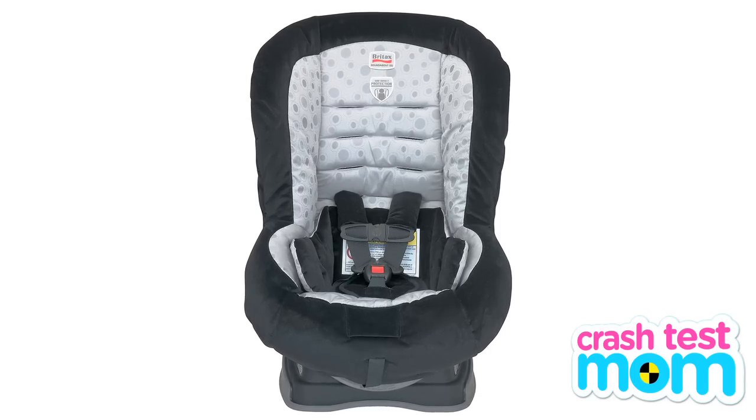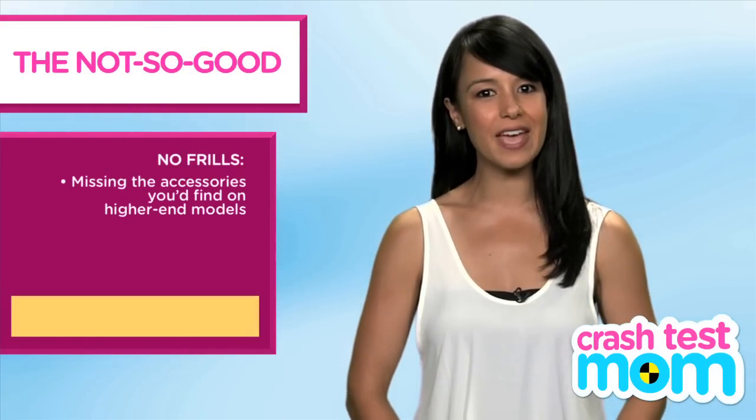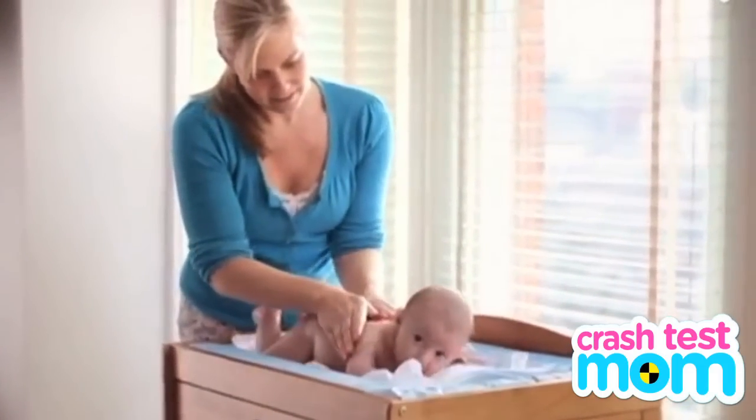The Roundabout is the lower-end model of the Britax convertible seats. No cup holder, no travel caddy, no back massager. Rub your hands back and forth from the top of your baby's head to the neck for about a minute.